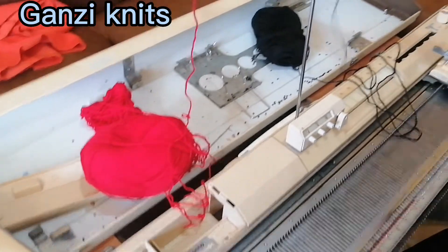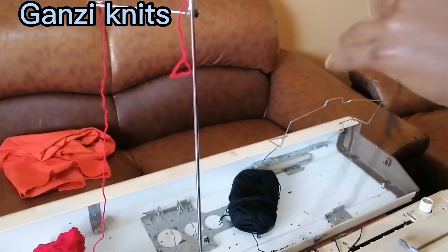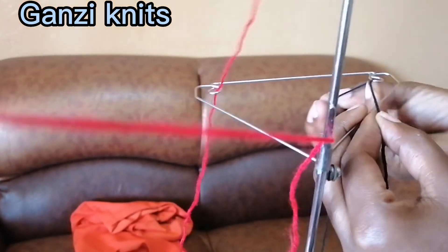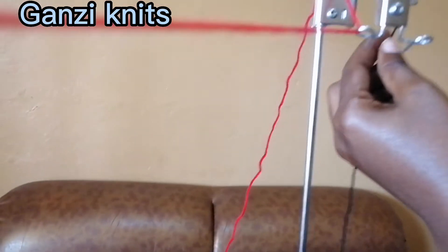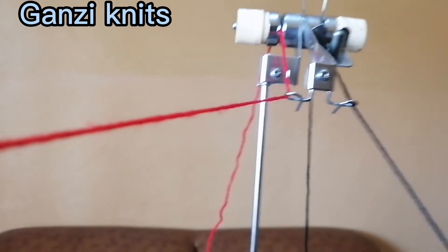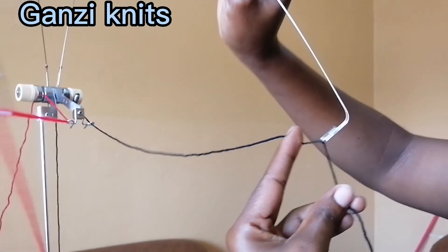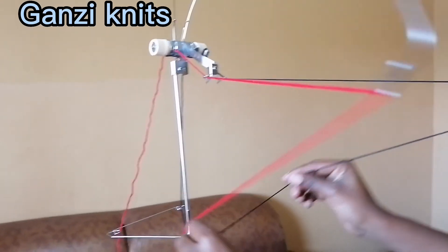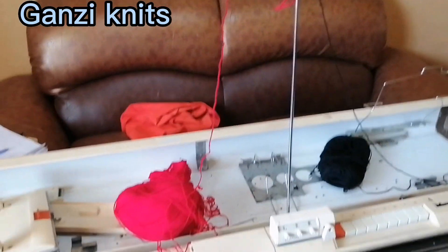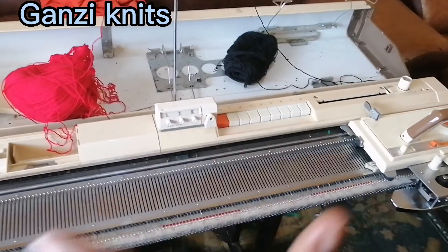If you're going to use two different colors, you fix the second yarn the same way. Fix it in there, bring it up here, into this, then bring this down and bring this down into that. Now we have both fixed. That is how we set up our machine ready for use. That's it guys — thank you for watching, catch you next time!